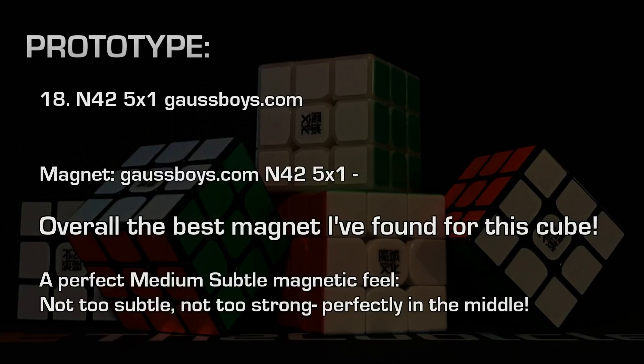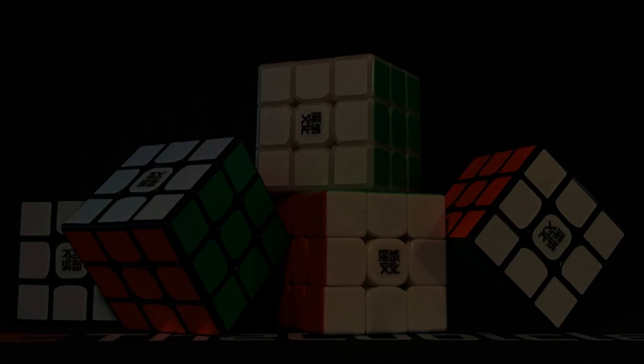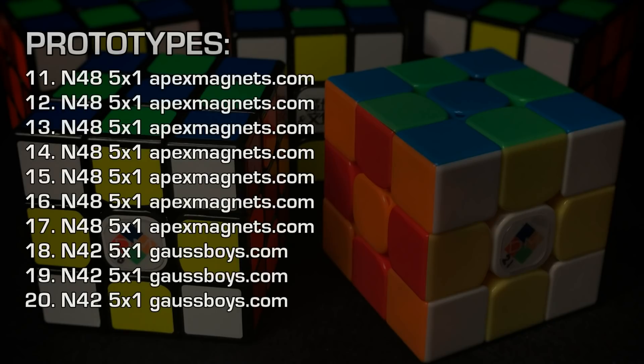That's compared to my GAN, the Air SM, or any cube that I've magnetized. For some reason, the N42 5x1 just feels perfect for me. Everybody has various preferences of what they like in a cube, but I think the N42 5x1 gives the perfect subtle feeling. It's not weak and it's not overly strong. You feel the magnet, but it's not too clicky. It's just a perfect medium subtle magnet. For cubes number 18, 19, and 20, I used the N42 5x1 — to me, it's the perfect magnet for this cube.